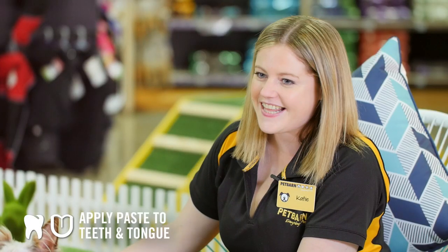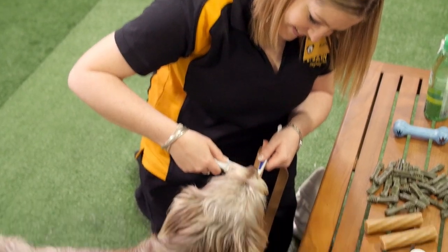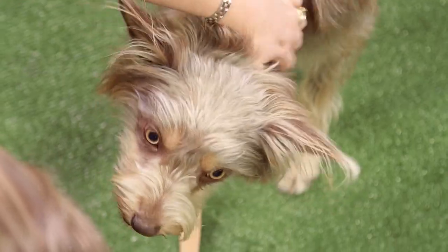Apply some paste to your pet's teeth and tongue, then reward them and give them a treat. This creates a positive association with the brushing process.